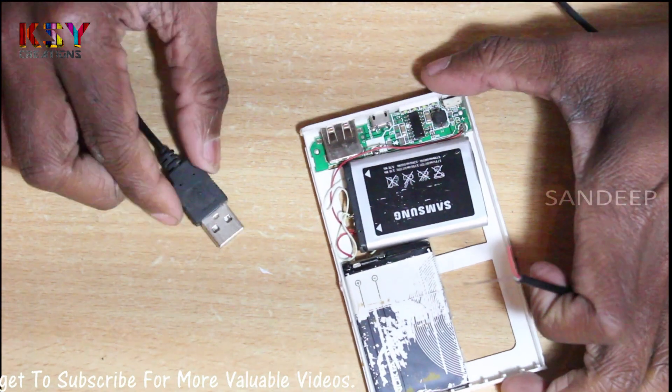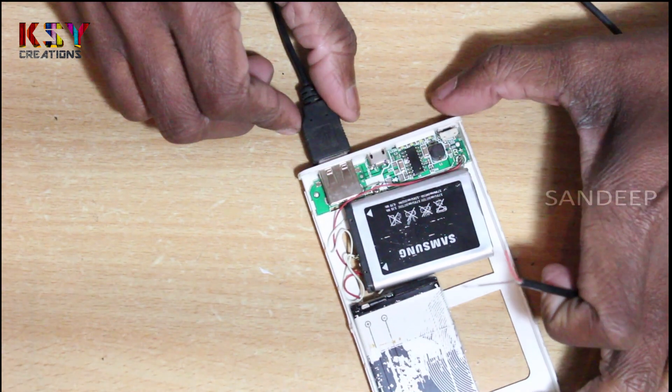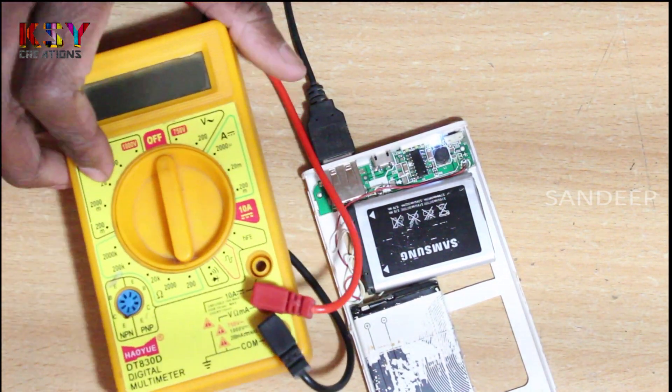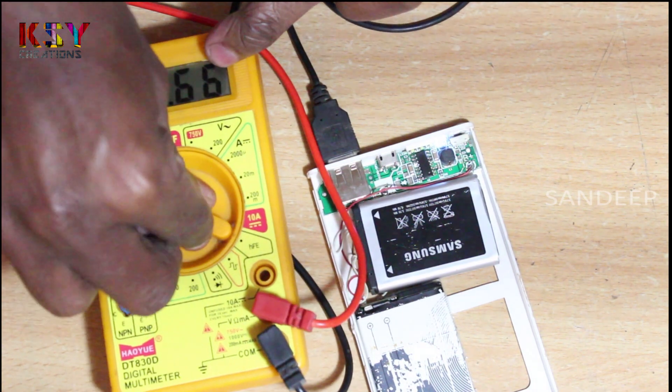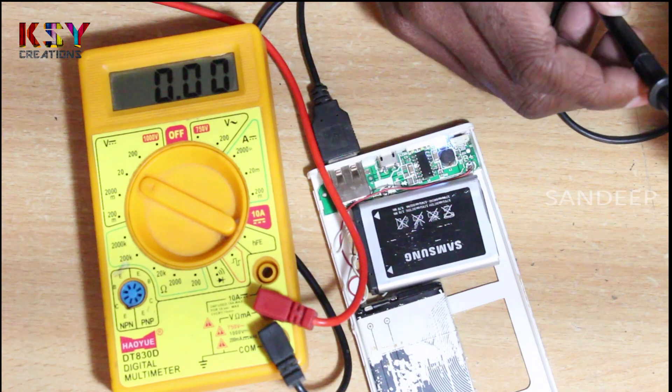Now we will check the output. It should be 5 volts to charge the mobile.